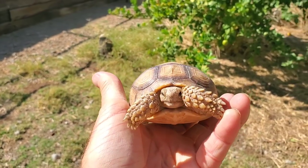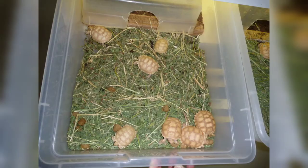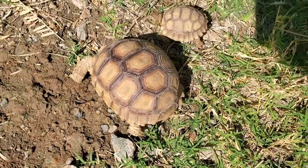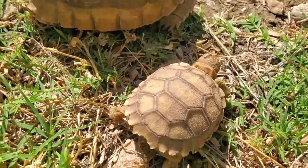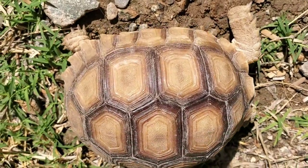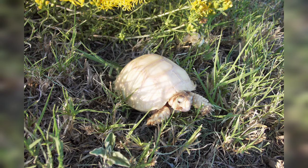Hatchlings can be fed various greens. You can jump-start them with a diet with Mazuri, and some people want to add calcium, which will also promote growth. They may be periodically soaked in shallow warm water where they will drink and often defecate. I typically move the tortoises outside once they reach about a year old or four inches, as then they're big enough that birds or other predators typically won't run off with them.